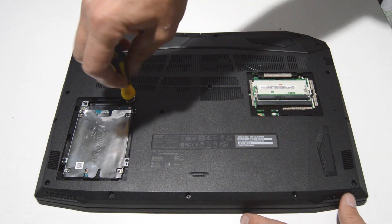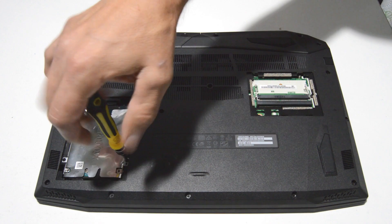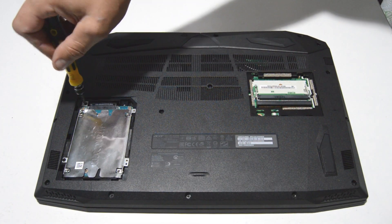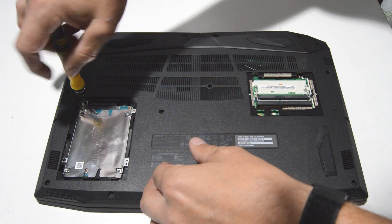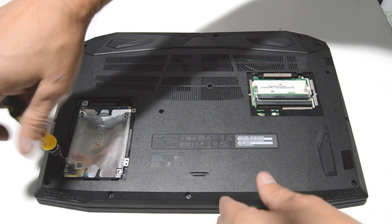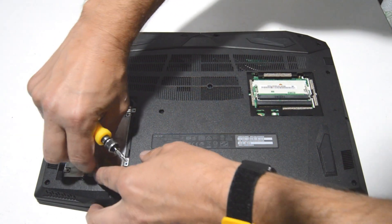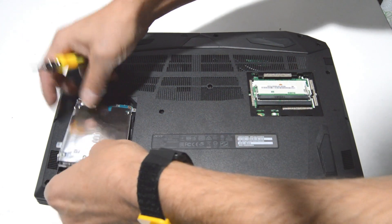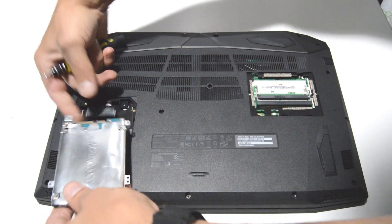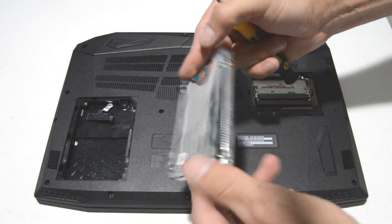For the hard drive, we have four screws holding the caddy in, so go ahead and remove those. Just pull up on the hard drive and then gently pull the SATA connector without tugging too much on the little ribbon. Then to remove your hard drive, just take out the four screws.